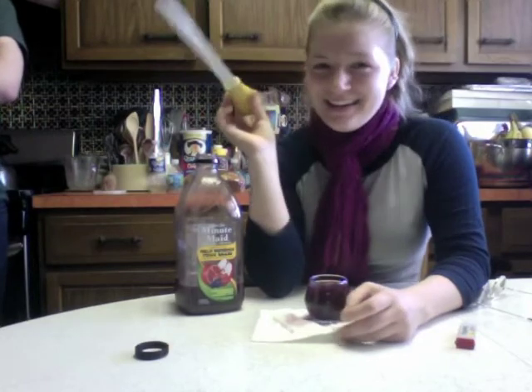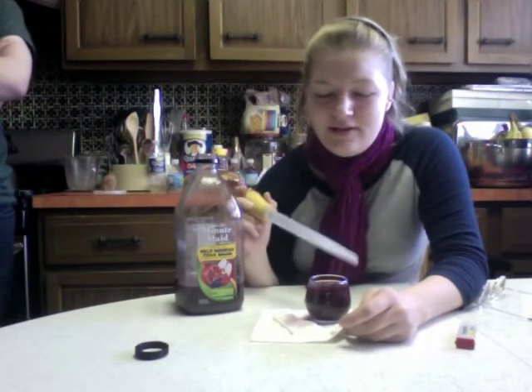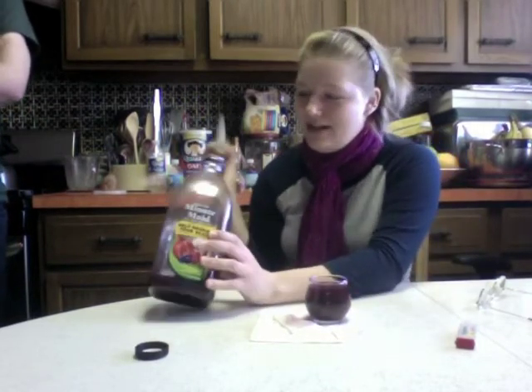We're doing that thing where the pressure is equal to the pressure inside, so there's a little bubble on top. I'm using a Canadian scorecard.